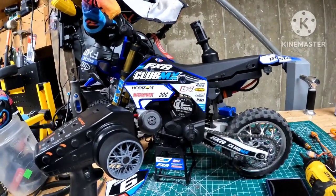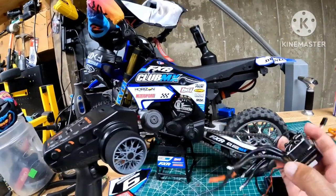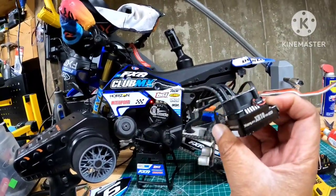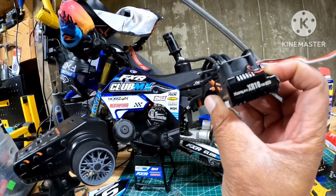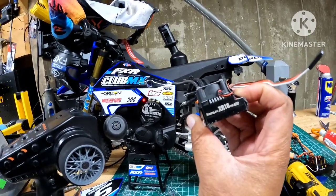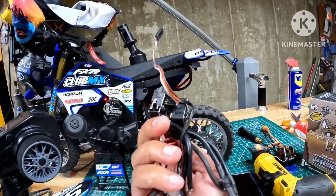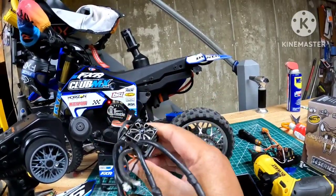If you don't recall, we ran the car previously with the XR10 Pro. There was an issue with running it on 3S. On 2S, we achieved 46 miles an hour with this ESC. But on 3S, the ESC stopped responding and we only topped out at 35 before the ESC went up. After looking at the ESC during the week, figured out the ESC is dead — maybe it's one of the FETs on the board. We cannot use this ESC. It no longer works.